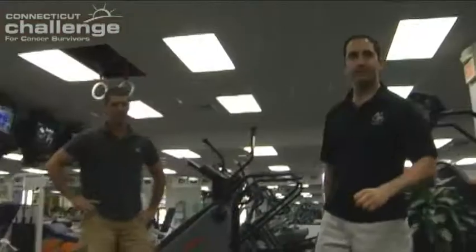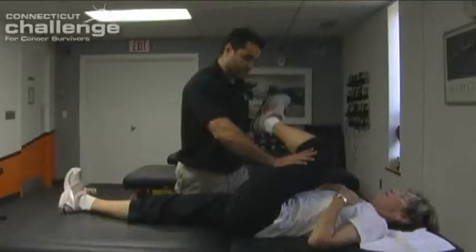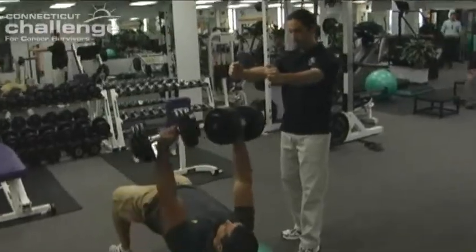One thing about strength training is that first you need to get medical clearance from your doctor to make sure that you're okay to do it. And then it's probably a good idea, if you are going to go to a gym — which is probably the best place to start — to consult some sort of survivorship specialist, or to talk to a trainer, someone at the gym, and explain your situation to them.